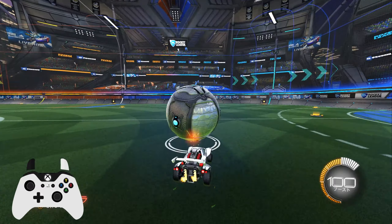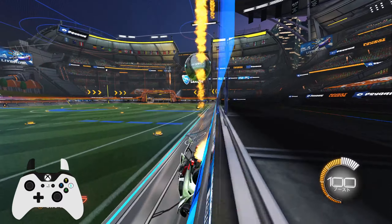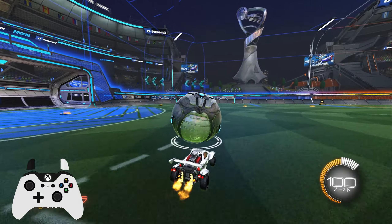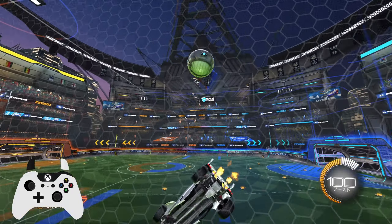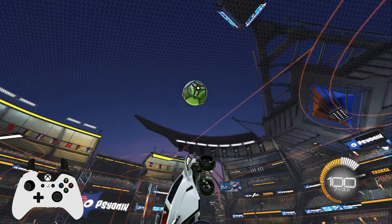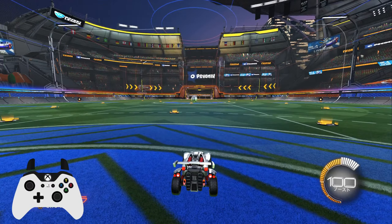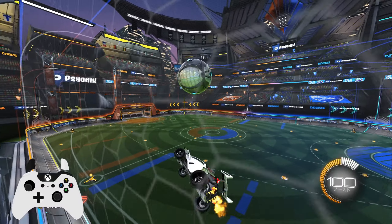In order to do a flip reset, you need to have an understanding of at least getting comfortable hitting the ball or getting to the ball off the wall. Or just in general, even if it's off the ground. You have to get used to getting to the ball like this. That's the first step. If you don't know how to hit the ball in the air, you can't do this.